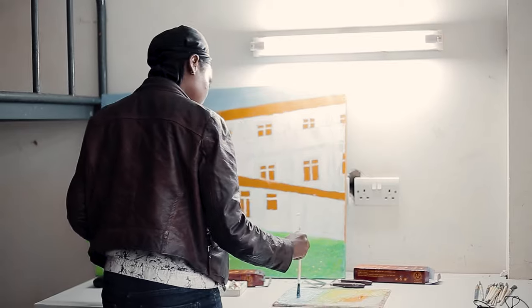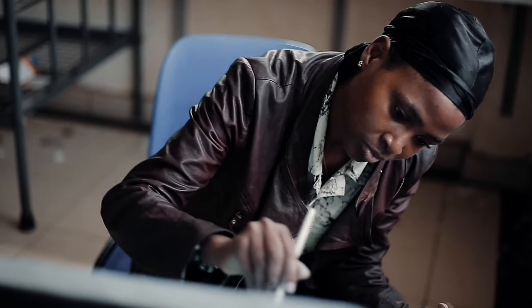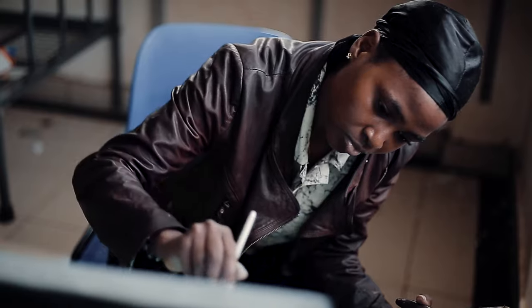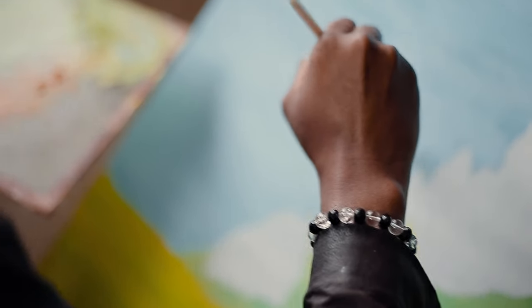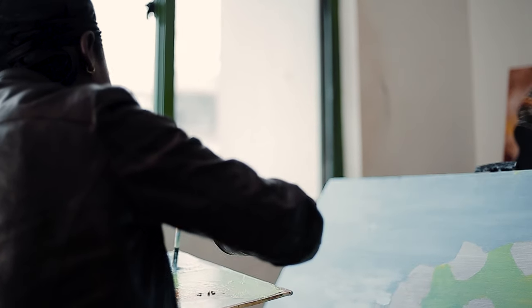Mary meticulously prepares her canvas. This crucial step ensures the longevity of the artwork and provides the perfect foundation for her creation. We see her carefully stretching the canvas, then applying a layer of gesso, a white primer that will act as a barrier and smooth surface for the paint.